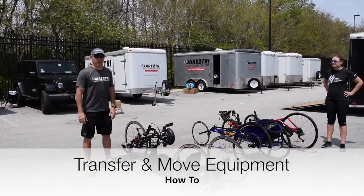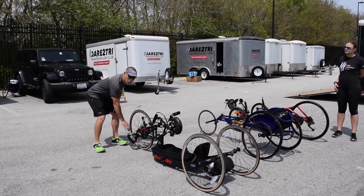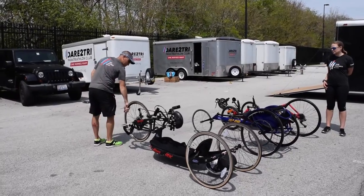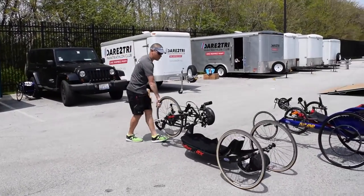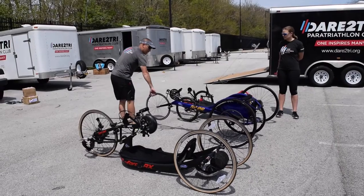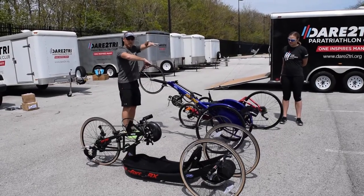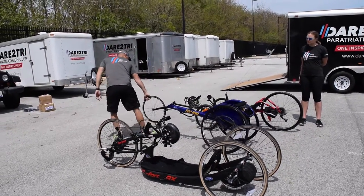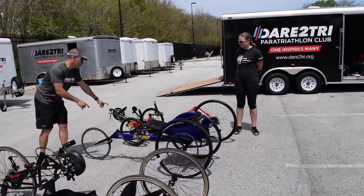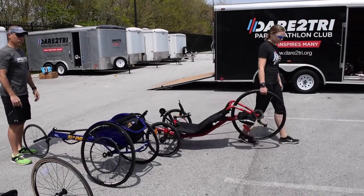We're going to show you how to transfer and move equipment from one place to another. The easiest way for a hand cycle is to grab the front wheel or the front stirrup — lift it up a little off the ground and then just walk it forward. For a racing chair, you're going to do the same thing: grab the front wheel, not too high off the ground. With the camber of the back wheels, you don't want to lift too high, as the chair tends to wobble — keep the wheel nice and low so you can walk it forward. Amanda's going to demonstrate the cat trike. Because we have two wheels in front, the easiest thing to do is to grab the back wheel, lift up, and go forward.